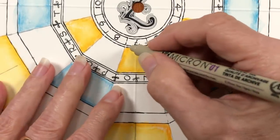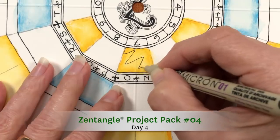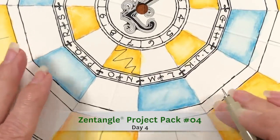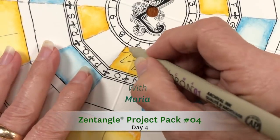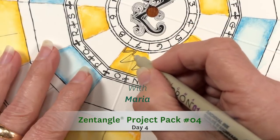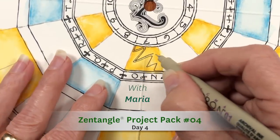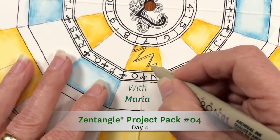Welcome to the Zentangle Project Pack series. This lesson is part of Project Pack 04. My name is Rick, and I'm Maria. Project Pack 4 is designed around a specific project we're calling the Zentangle Spinner. Today is the fourth day in the series, but you can watch these out of order and it all comes together in the end.